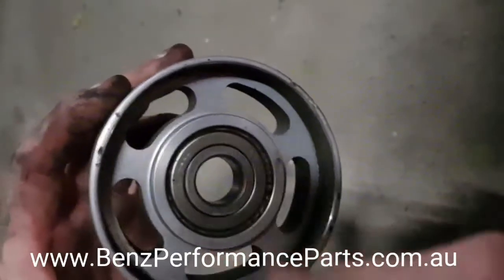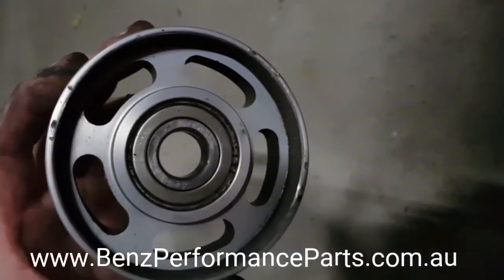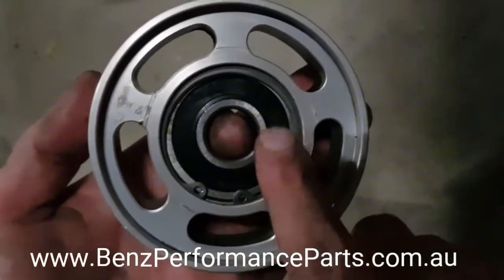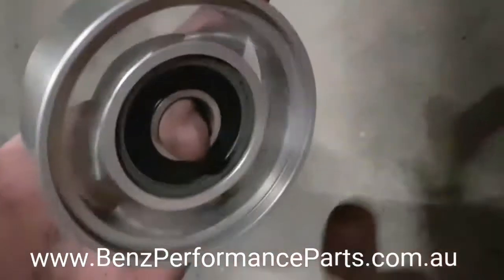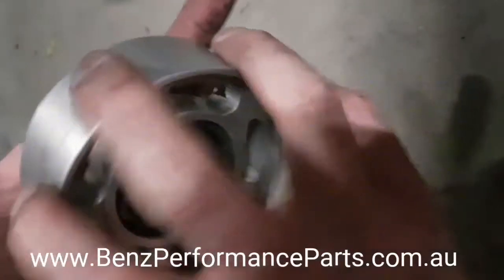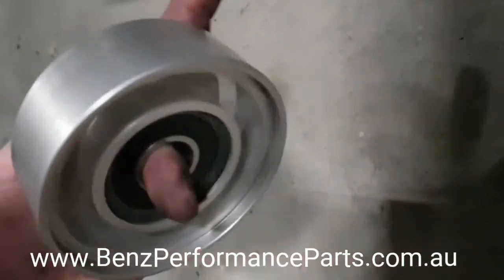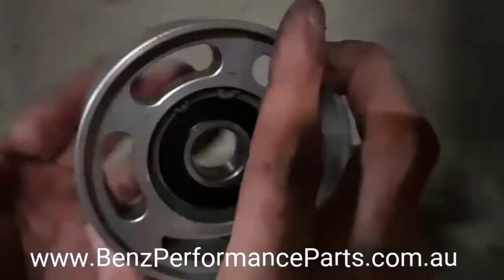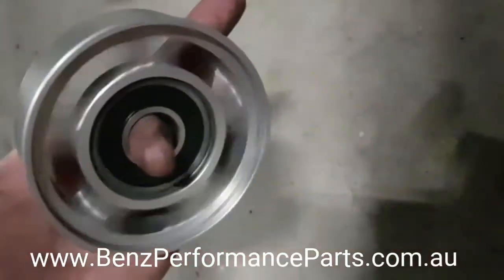I'll put the new bearing in and show you the difference. I've got the new bearing in there. As you can see this is a bearing with a seal and it's silent — no noise whatsoever, no rattle. Perfect. It probably doesn't spin as freely at the moment because the grease hasn't been worked around in it, but there you go. Silent.